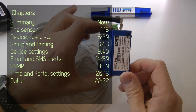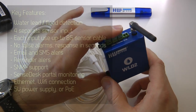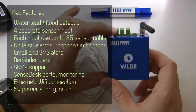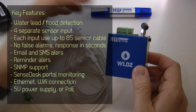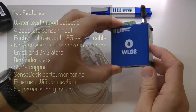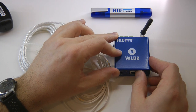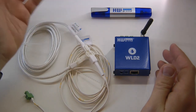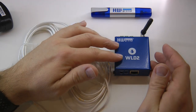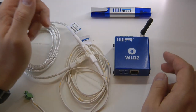It can be a text message notification. It also supports SNMP networking protocol, which is widely used in IT areas to monitor network equipment, so the same solution can be used to monitor water leakage. There is also a SensDesk portal where the device can connect to remotely monitor the device and send text messages and email alerts.